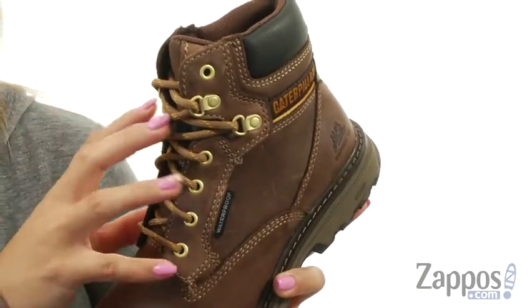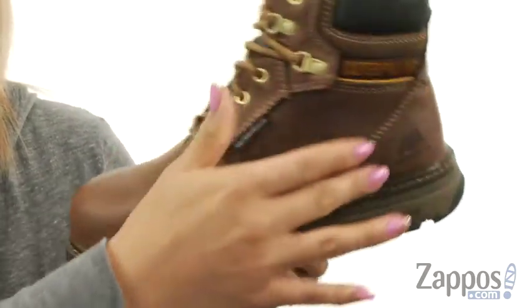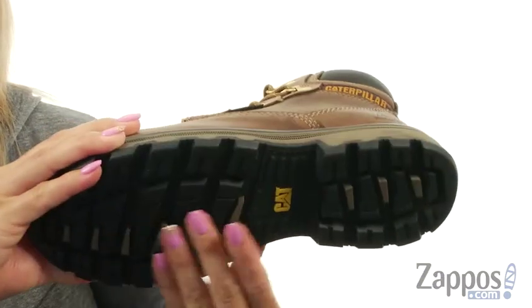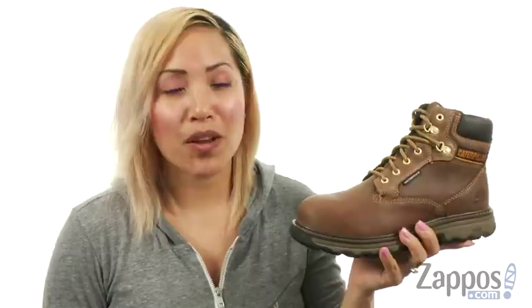There's also sturdy hardware details for nice durability and the collar is nicely padded. On the inside there is a breathable mesh lining and a lightly cushioned footbed with an ease cushioning system for superior cushioning. You also get a durable T1230 rubber outsole which is oil and slip resistant and great for traction.